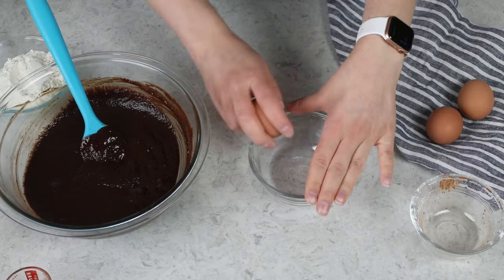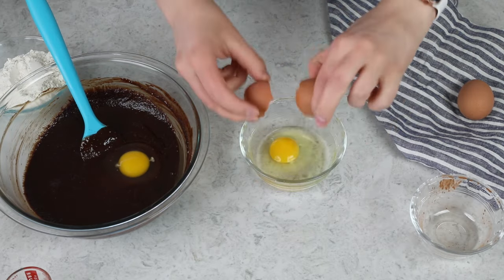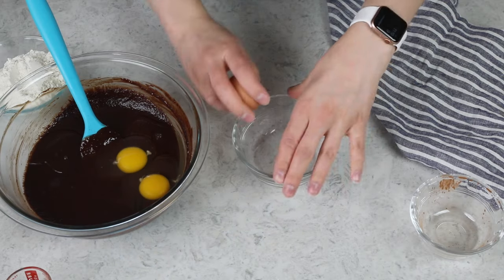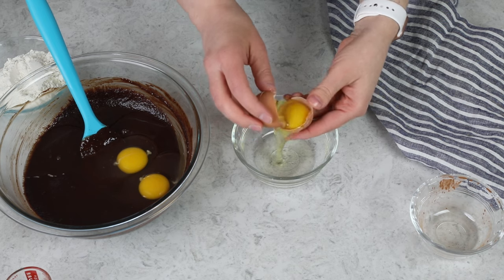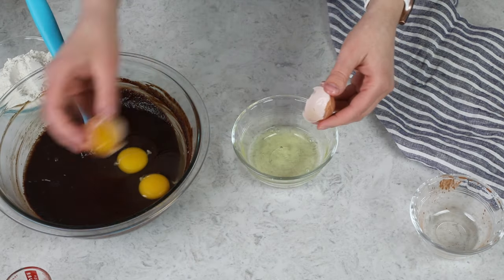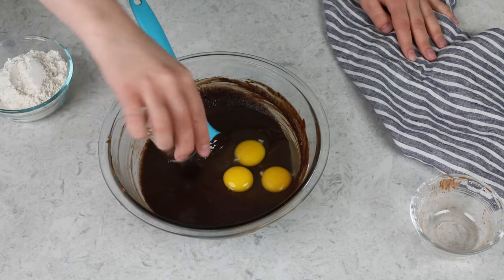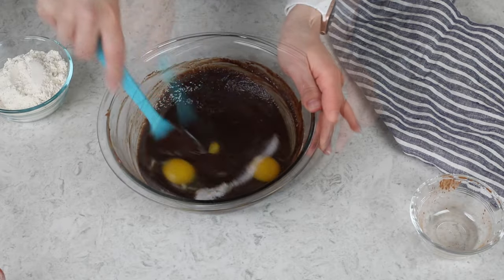Next we need two large eggs plus a single egg yolk, which helps add to the fudginess of the brownies. You always want to crack your eggs separately just in case you get a little bit of shell, or a bad egg. For the yolk, just crack the egg and pass that yolk back and forth between the halves until the white has fallen out. Add that to our brownie mix along with a teaspoon of vanilla extract and a half teaspoon of salt, and stir everything together until completely combined.